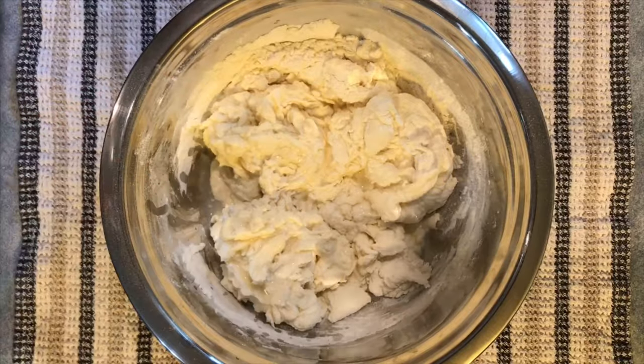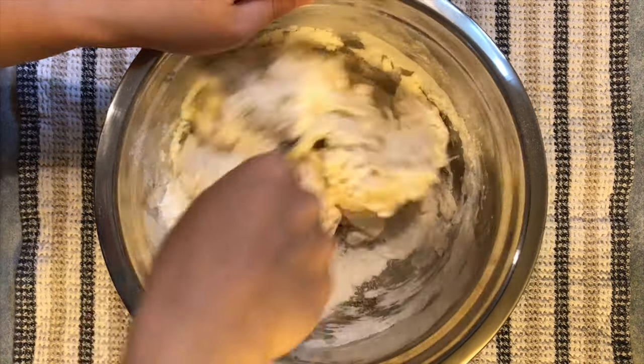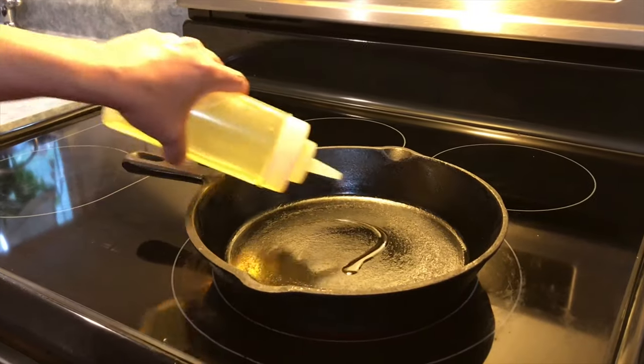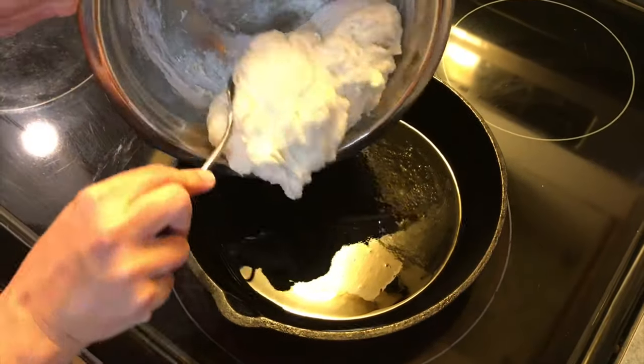Add a bit more water if your dough is too dry, and add a bit more flour if your dough is too sticky. Once your pan is heated to medium heat, it's time to transfer the ball of dough into the pan.